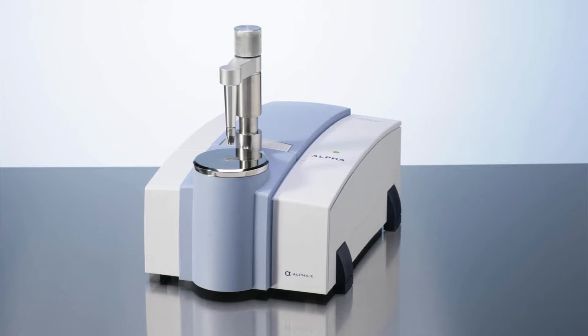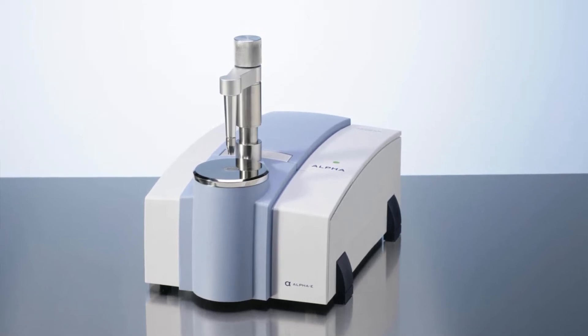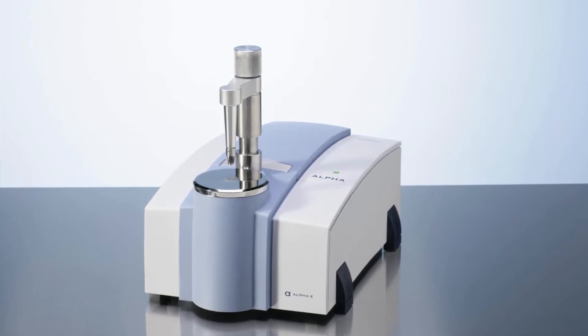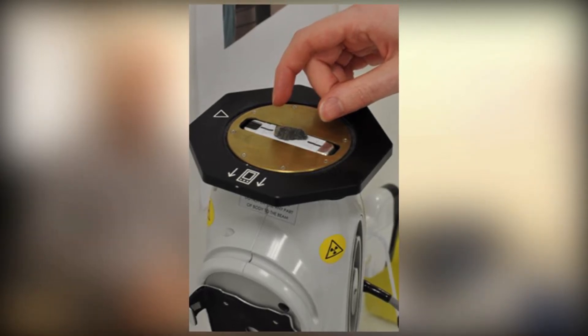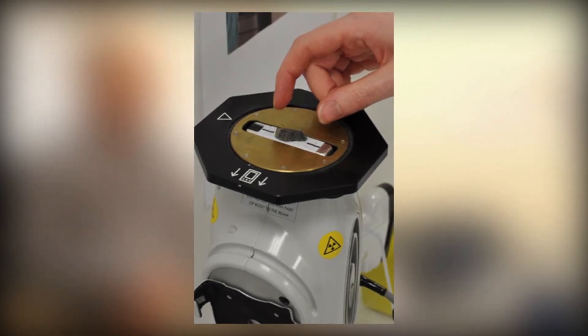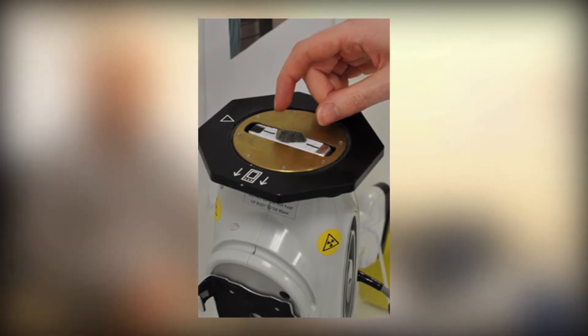Here we have two instruments. This is a mid-infrared spectrometer which we use to analyze soils for multiple soil properties in one pass, as well as plant nitrogen and the quality of many agricultural products. We also have a portable x-ray fluorescence spectrometer which we can use to analyze macro and micronutrients in plants in one pass, and also heavy metals in soil and plant materials.